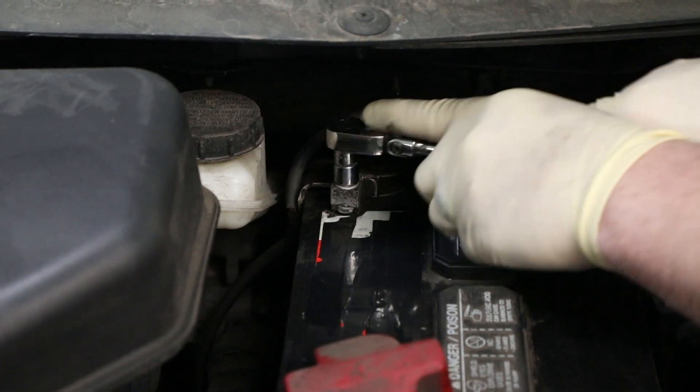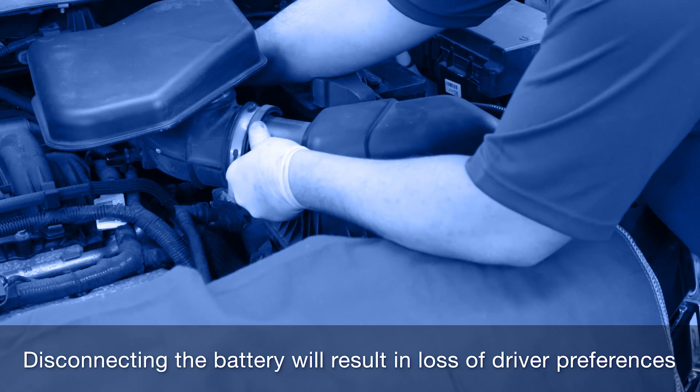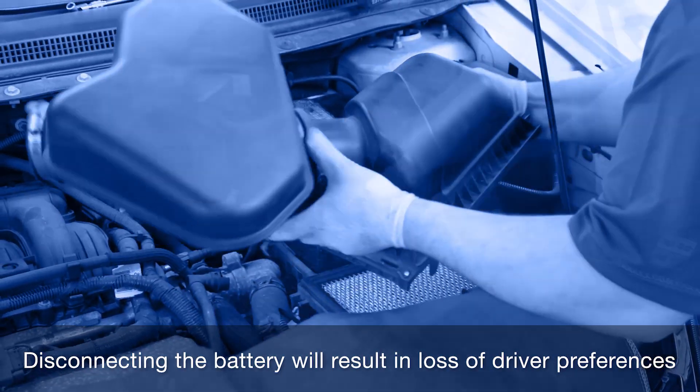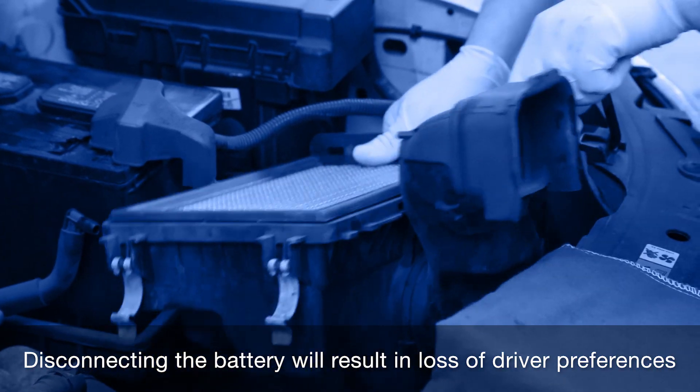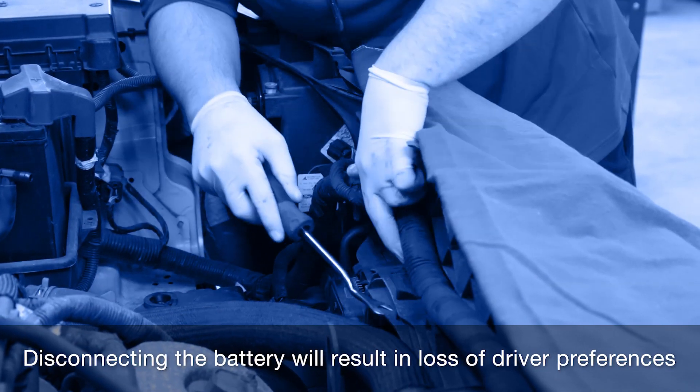With the vehicle power off, disconnect the negative or ground cable from the battery. Note that this will result in loss of some driver preference information such as radio presets, clock, and seat adjustment, so be prepared for potential resets if this occurs.